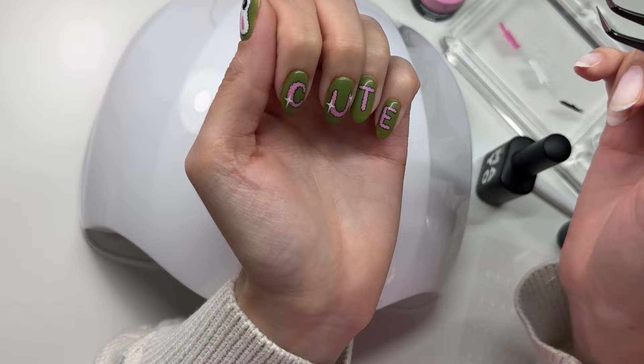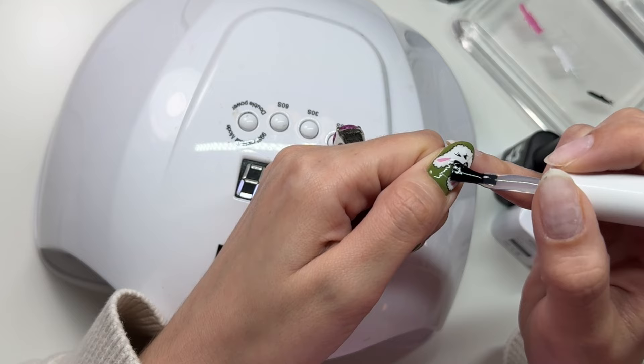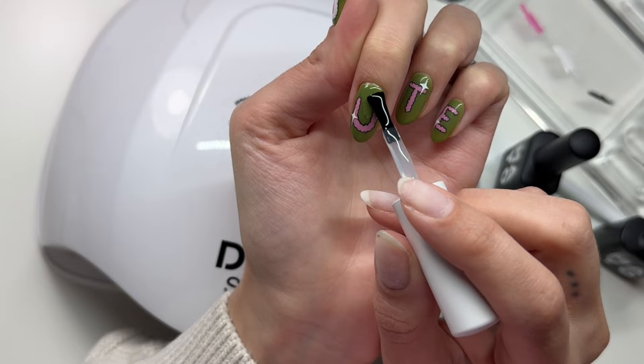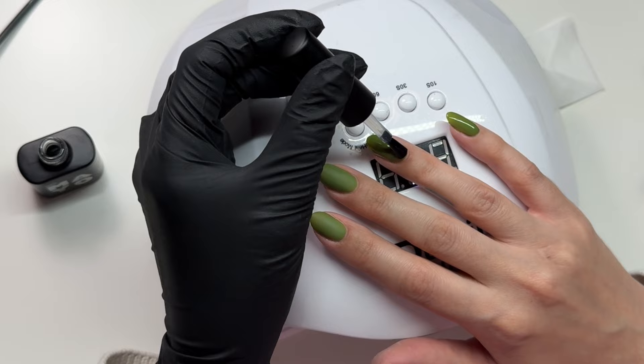And then I'm going over with a zombie top coat, locking everything in. I love the zombie products — zombie base and zombie top make your nails feel so solid. It's really really nice. A lot of my clients who could use builder — if we use zombie base and zombie top, they get enough strength from them.